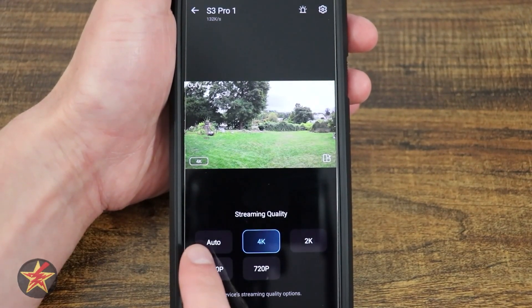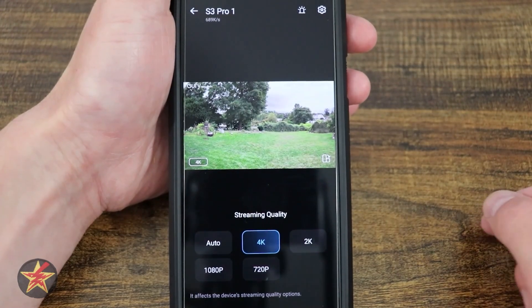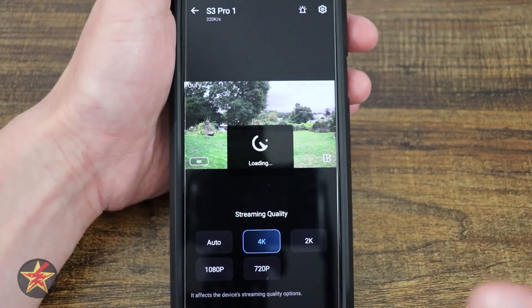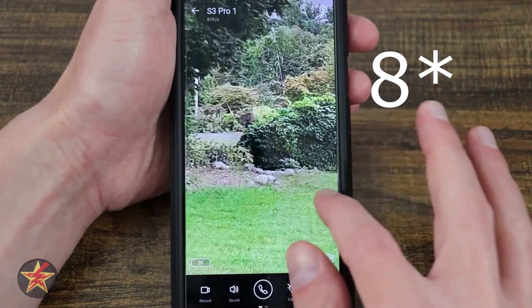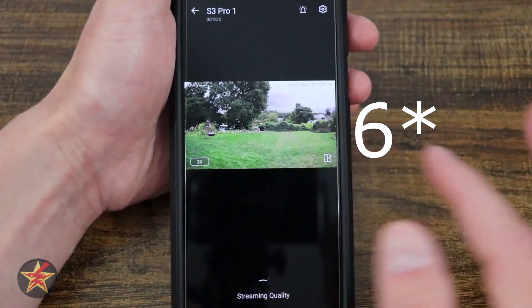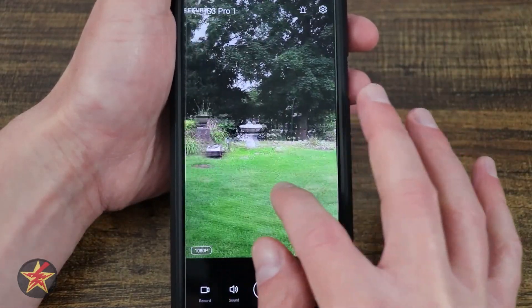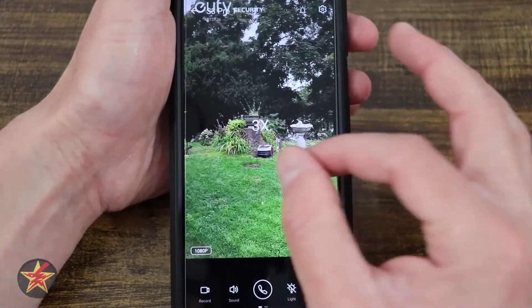Here we have our streaming quality. We can do auto, 4K, 2K, 1080, and 720. If you set this to auto, it will dynamically change; if you select one of these, it will force it to be in that mode. If I select 2K, when I double tap you'll notice instead of 6x zoom it's only doing 8x zoom. Similarly with 1080, it will only do 3x zoom. It does that to keep the quality of the video, not allowing you to zoom in further.